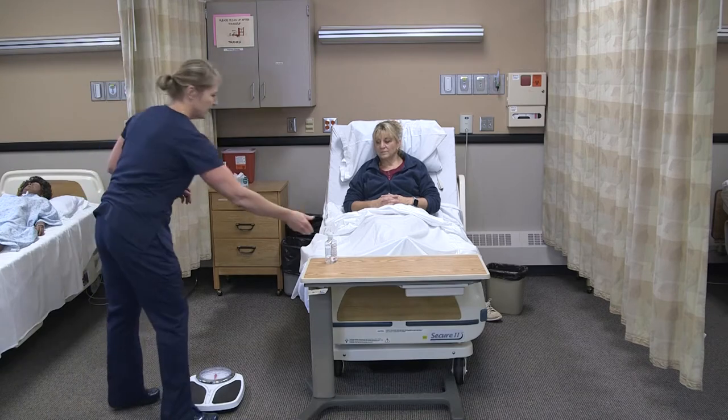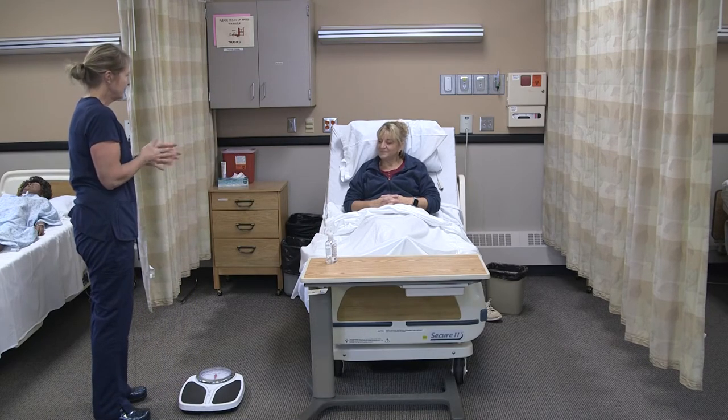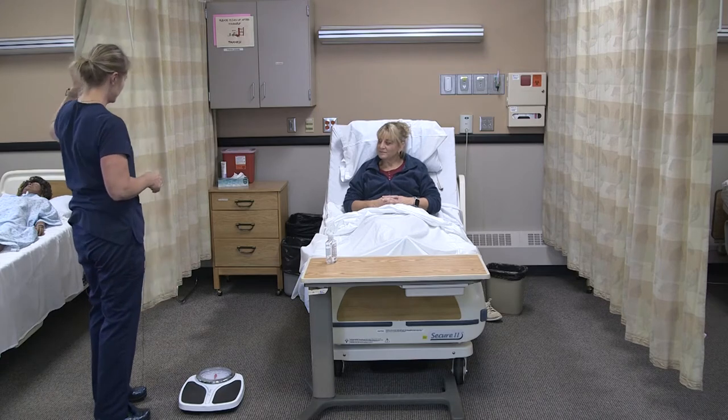I'm going to knock on the door and wash my hands. Annie, I'm Myra. I'm here to take your weight — is that okay? I'm going to provide for privacy.